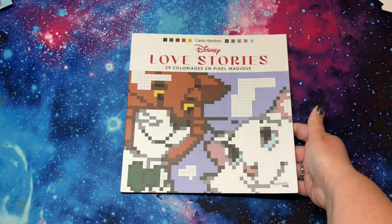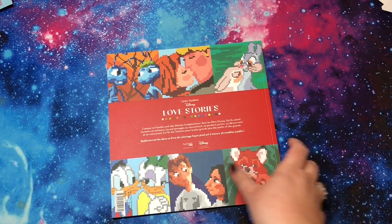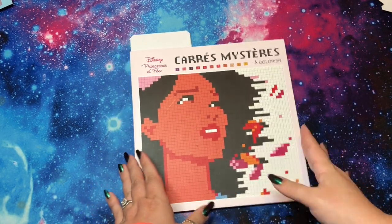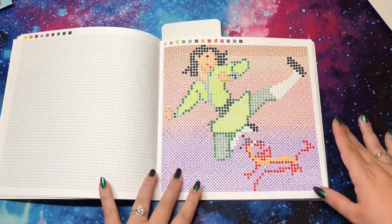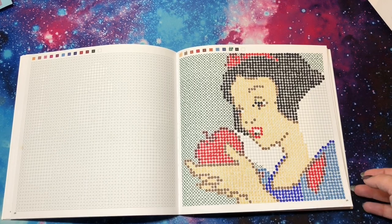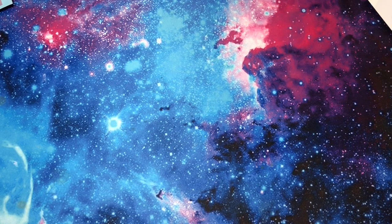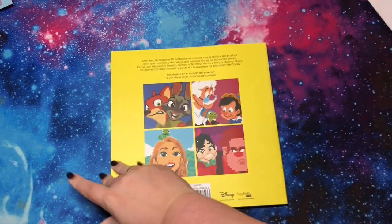I also have Love Stories that I haven't colored in yet — there's the back for a taste of what's in there. Then I have Princesses and Fairies — I have two done in here. I did this Mulan page with Mushu, and this Snow White page. I mixed my method again — the X's and the dots. I also have Best Friends and have nothing done in there yet, which surprised me, so I've got to get in there real soon.